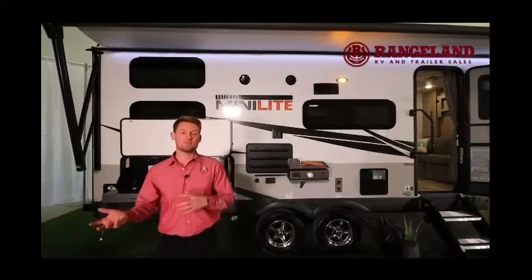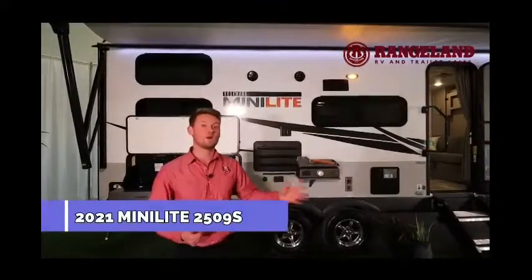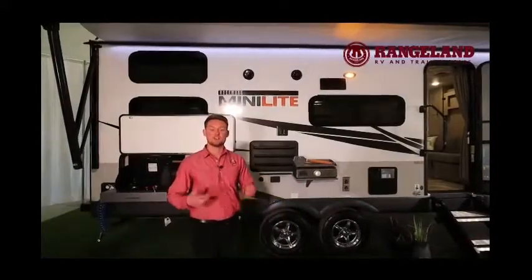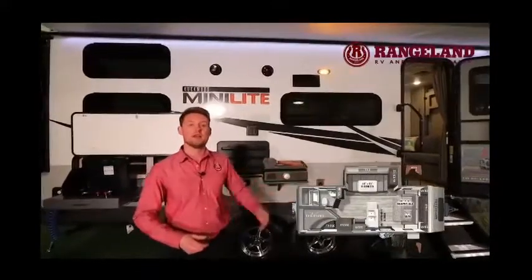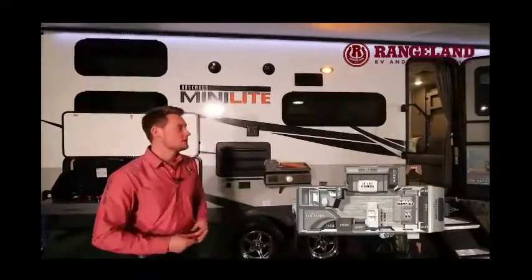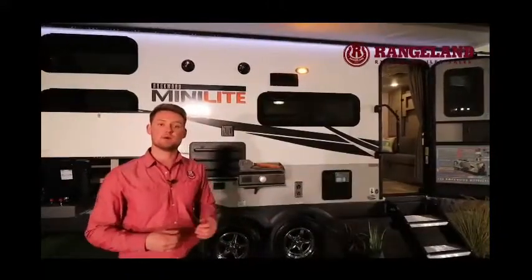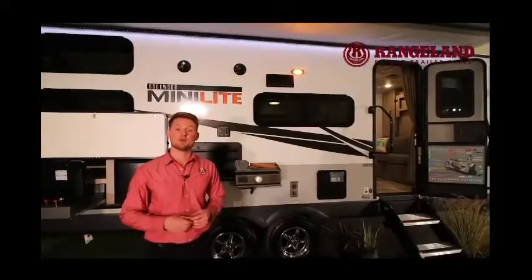Let's jump into this brand new 2021 Rockwood Minilite 2509. This is a really cool floor plan because it features a double over double bunk in the back, a flip-down Murphy bed in the front, and a big U-shaped dinette. Looking at specs, you're looking at an overall length from pin to bumper of 25 feet 11 inches and a dry weight of about 5,200 pounds.